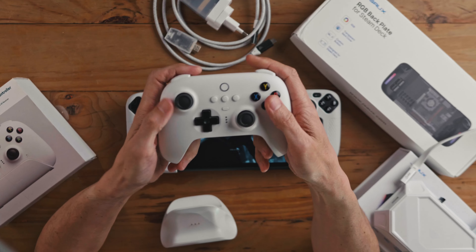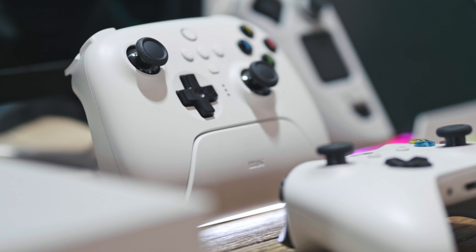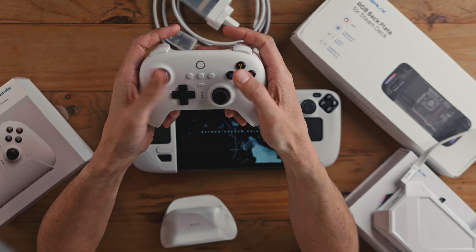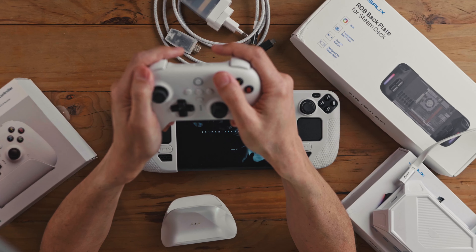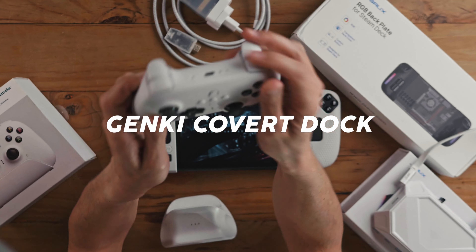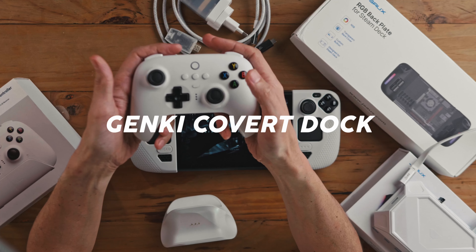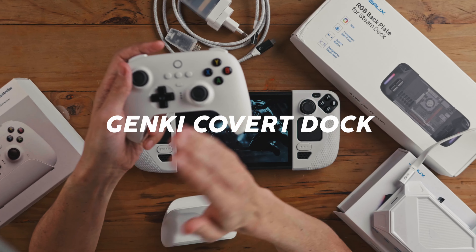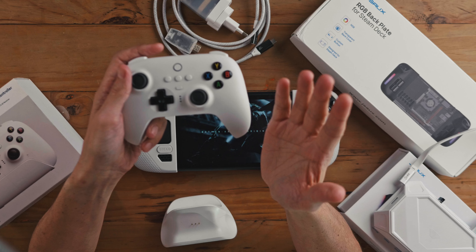Here's the cool thing about the Ultimate controller — firstly, the quality. I have an Xbox controller over there and I genuinely prefer this in many ways. The grip feels nicer to me. The plastic at the back has got a nice matte finish, which I really appreciate. These joysticks, even though they're not hall sensors, really feel nice, and I get a lovely gentle sensitivity to them in gameplay.